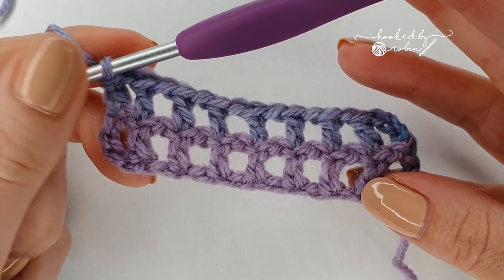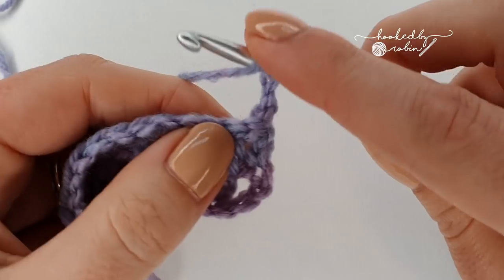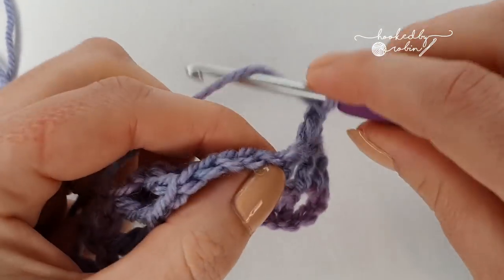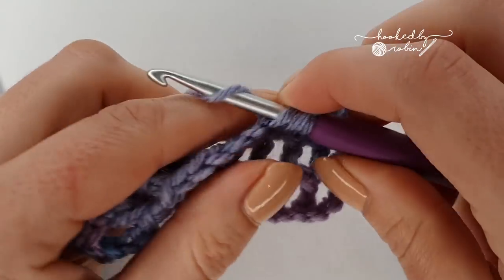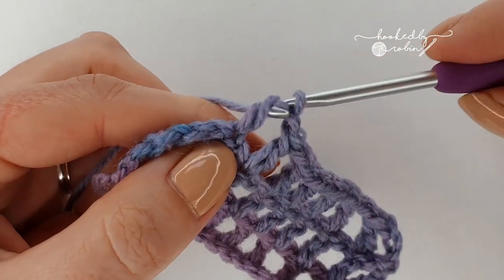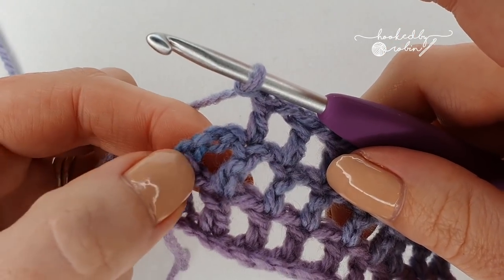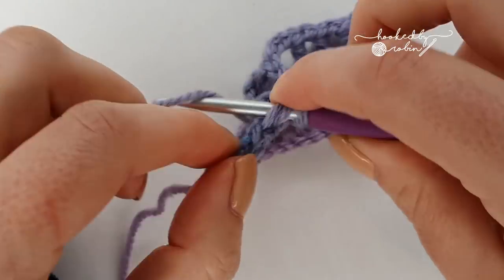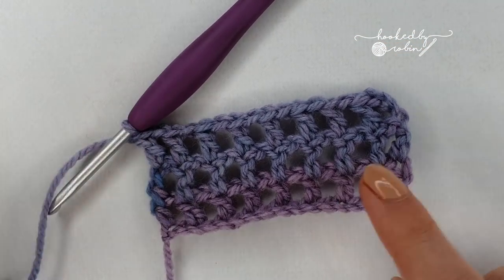I'll show you row two one more time. Chain three, turn, double crochet in the top of the double crochet stitch from the row below, chain one, double crochet into the top of the double crochet, chain one and keep working your way across. Once you've done your final double crochet into the top of the very last double crochet, chain one, double crochet into the second chain — because it's now chain three, just aim for that middle chain of your three. Keep repeating that for the entire length of your scarf.